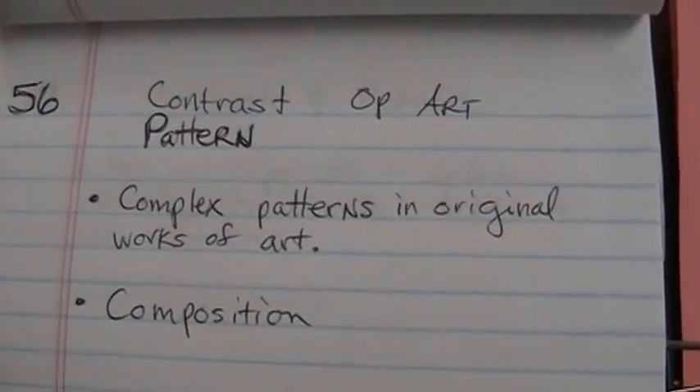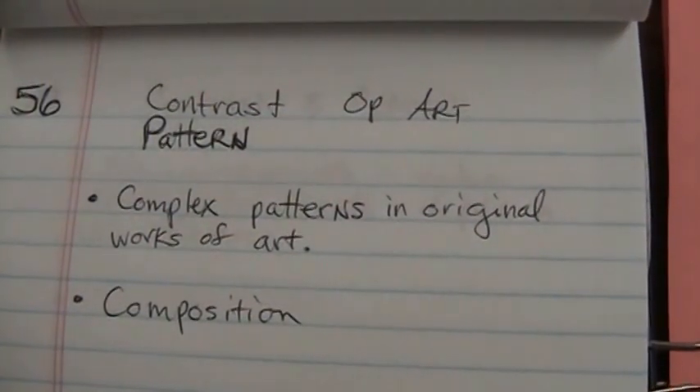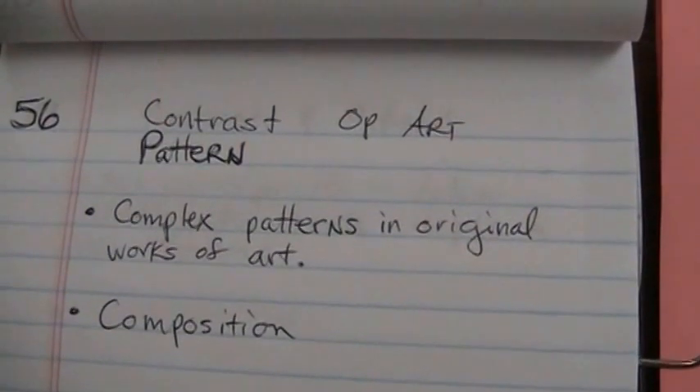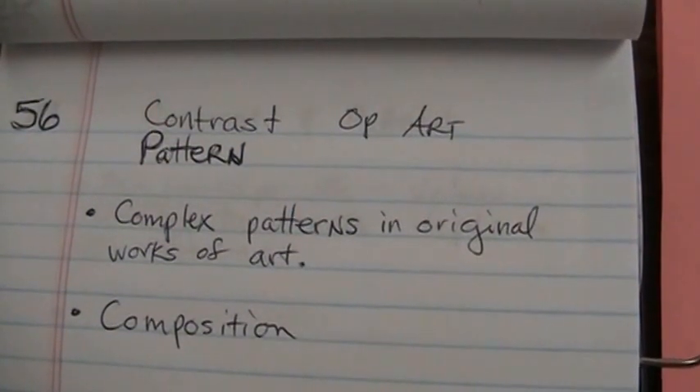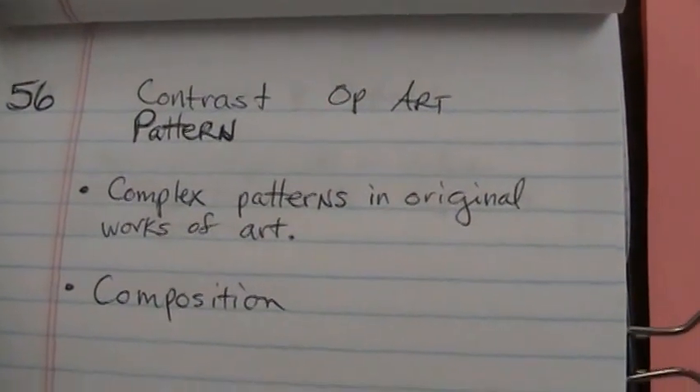So again, we're on day 56 — contrast, op art, using pattern. We're using great craftsmanship. Your complex design needs to be original and very well executed, and your composition is how things are arranged.